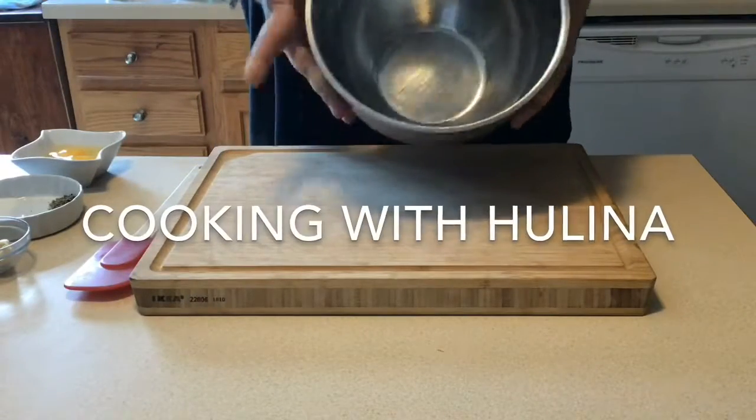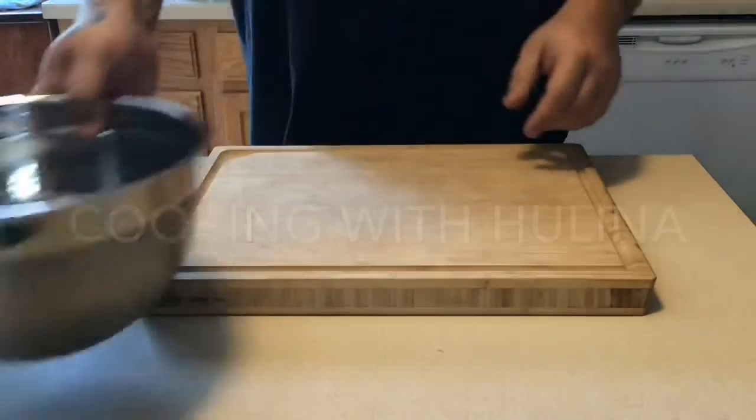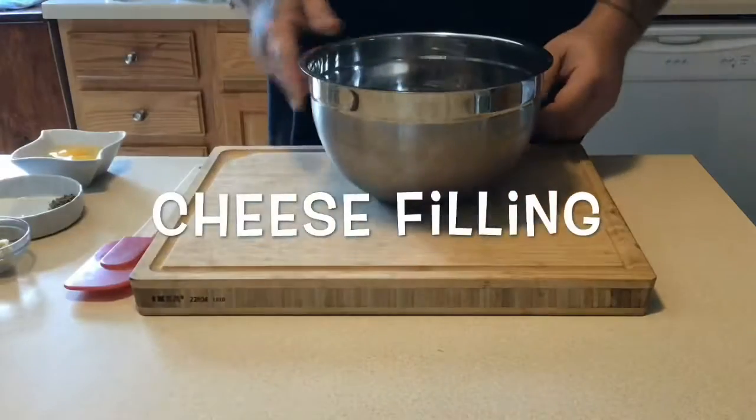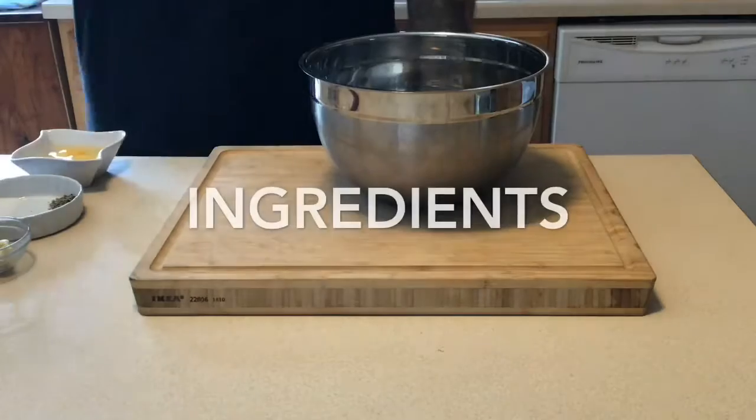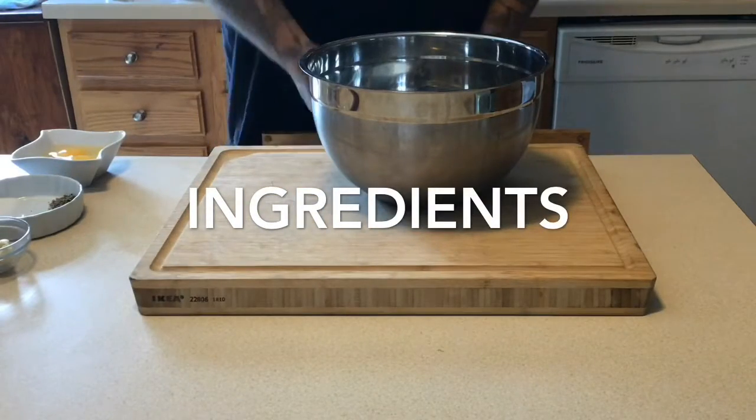Welcome back to another awesome episode of Cooking with Helena. Today we are making cheese filling — for things like lasagnas, stuffed shells, and manicotti.